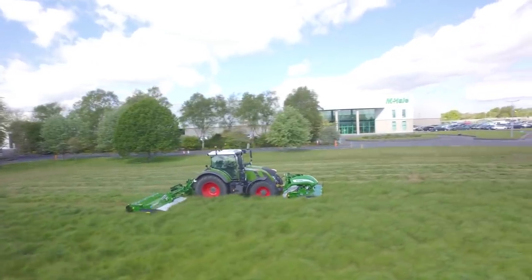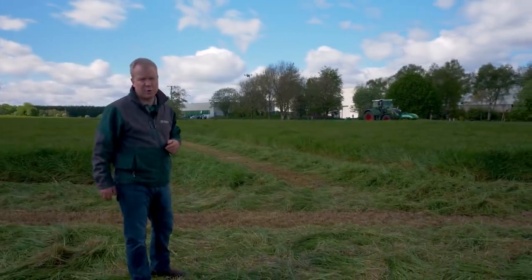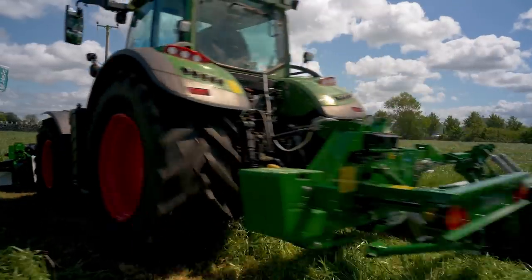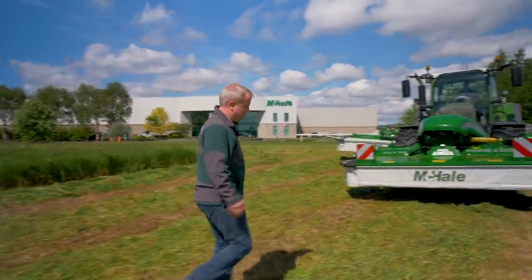We're working at about 8 to 9 km per hour forward speed. This is normal first cut silage here in Ireland — a quite heavy crop yielding about 13 to 14 bales per acre off this field. You can see the flotation on the front mower moving left to right as the machine comes towards you.